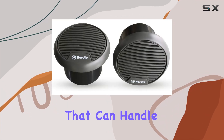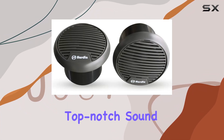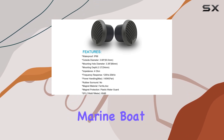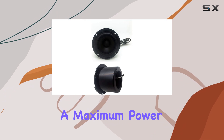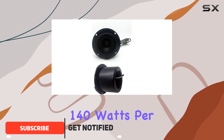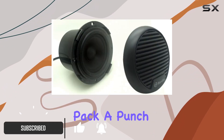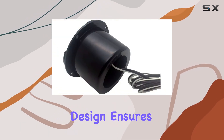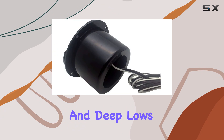Looking for marine speakers that can handle the elements while delivering top-notch sound? Look no further than the Herdio HMS 63-inch marine boat speakers. With a maximum power handling of 140 watts per pair, these speakers pack a punch. Despite their compact size, the two-way full range design ensures that you get crisp highs and deep lows for an immersive listening experience.